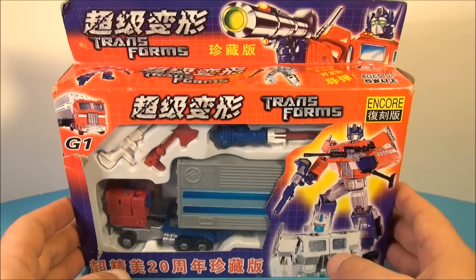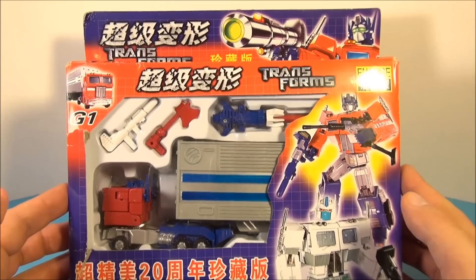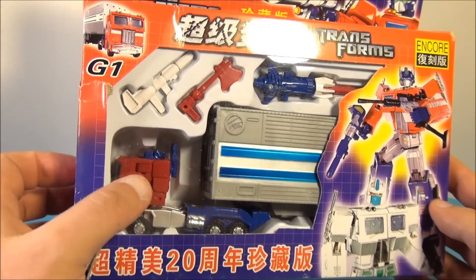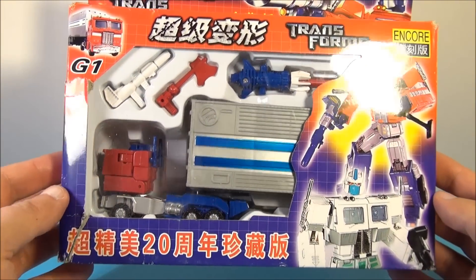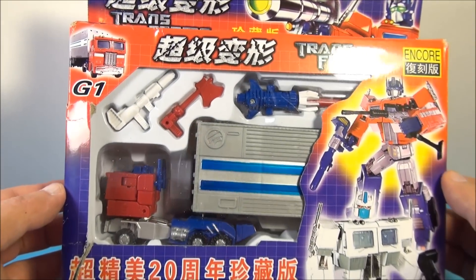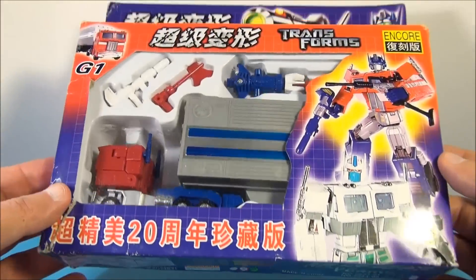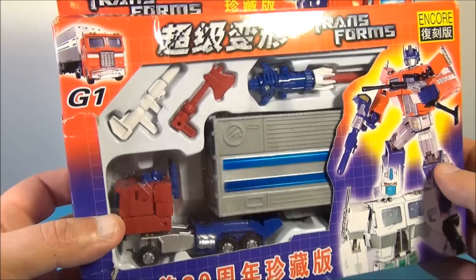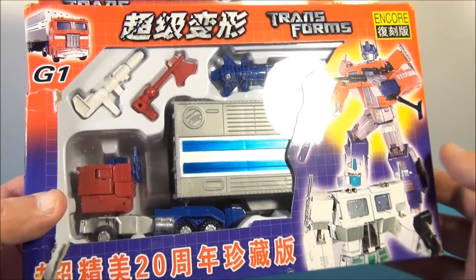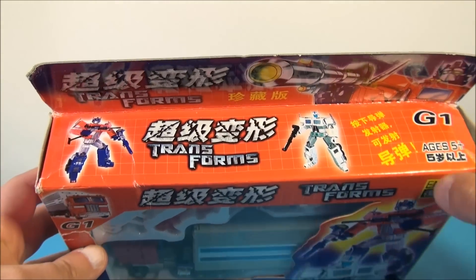Today we have Robot Masters Convoy Optimus Prime. As you can clearly tell, it's a knockoff and a smaller version of the Robot Masters Optimus Prime if you're familiar. I picked this up from overseas and the packaging got dinged up in shipment, but I didn't buy it for the packaging — I picked it up because it's got a cool looking Optimus in there. I know it's a KO but it's awesome, I love this kind of stuff.